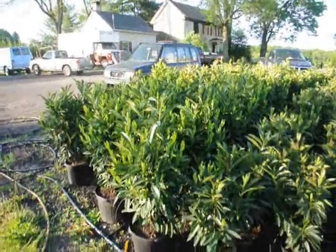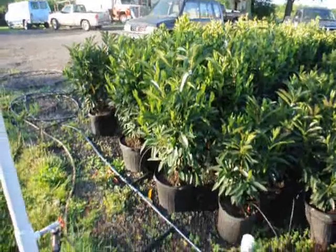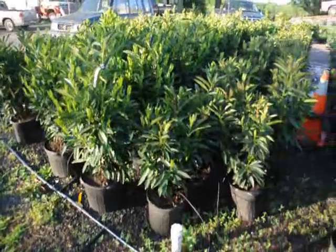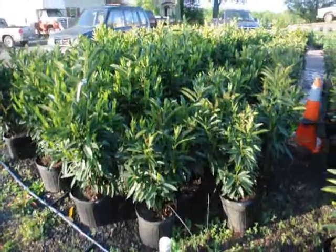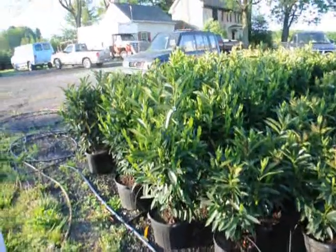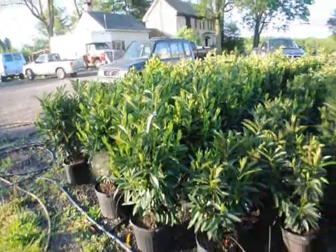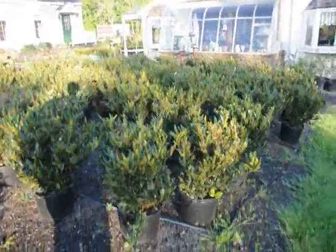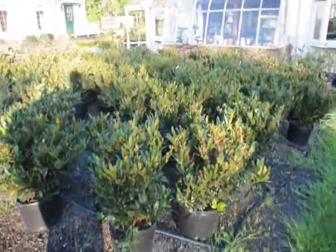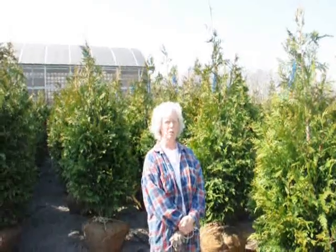These are our skipped laurels. We have two sizes: a larger size that's about 32 inches in a seven-gallon pot and a smaller size in a five-gallon pot. The smaller sizes are $35 and the larger sizes are $55 for the calendar year 2010. We also have bush-type laurels, the Otto Luyken.